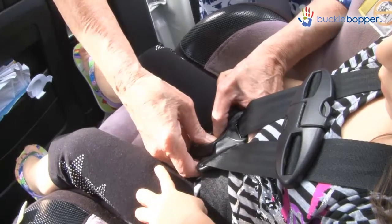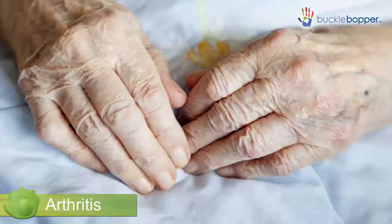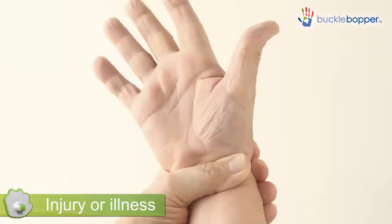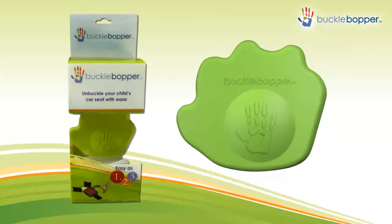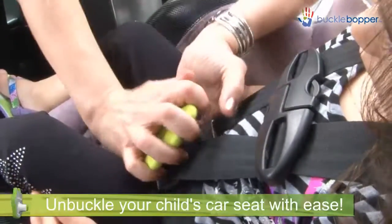Child car seat buckles and seat belts can be hard to unbuckle, especially if you suffer from hand pain associated with arthritis, carpal tunnel, injury or illness. This problem is now easily solved with the Buckle Bopper. Invented by a mom dealing with a broken thumb, the Buckle Bopper lets you unbuckle your child's car seat with ease.